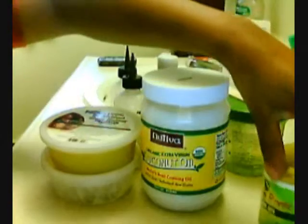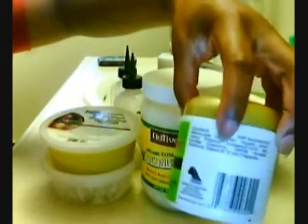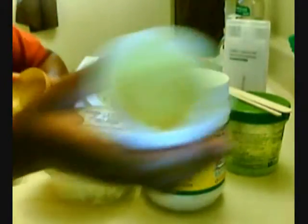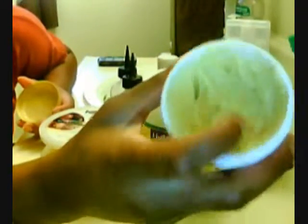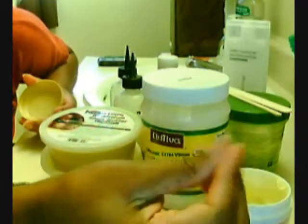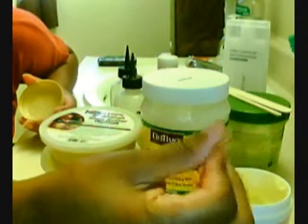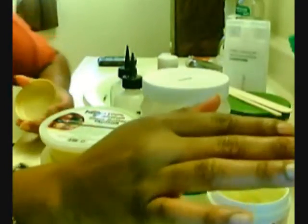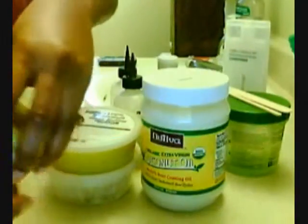I actually did make a mixture. I just mixed it up in this empty canister. And it's fairly light because I mixed it with the shea butter and the coconut oil. I put a lot more coconut oil so it melts on contact. Like, shea butter, you have to rub it in really, really good and then it melts, but this actually melts on contact as soon as you touch it.